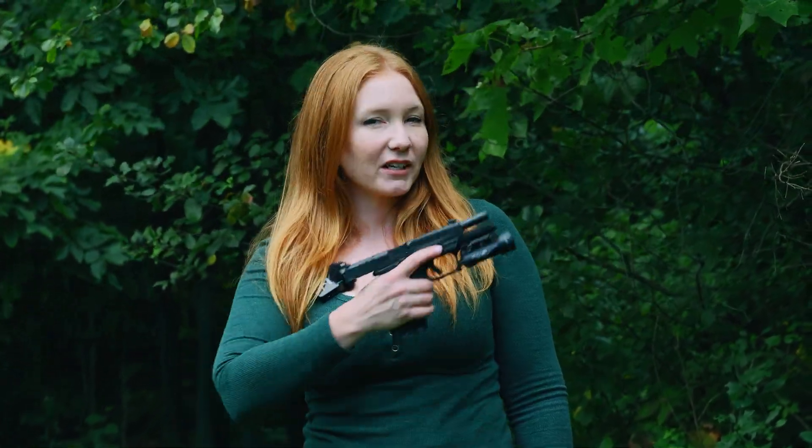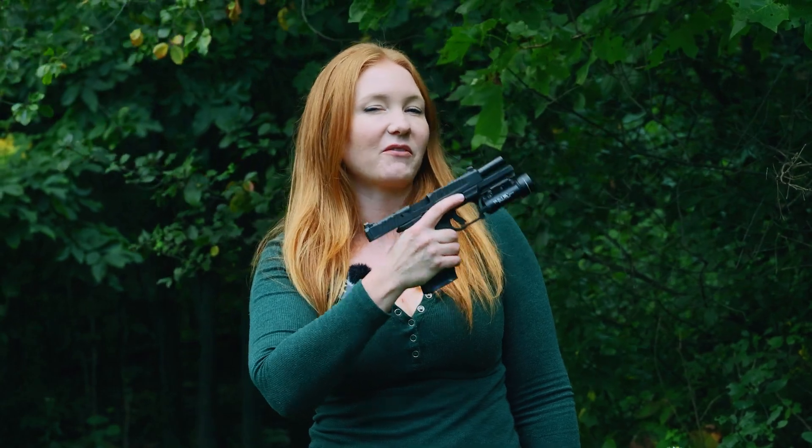This is Kim with Chiaga Firearms Academy. Thanks for watching. Today we're going to check out the new Springfield Echelon after thousands of rounds. Before we begin, we're going to have Neil come in and do a tabletop and talk about all the specifics of it. We're going to put timestamps throughout the video so you can skip ahead to the parts you want to see.